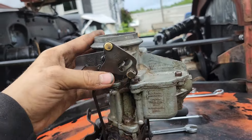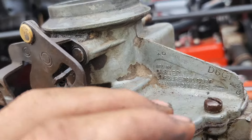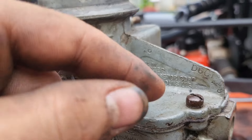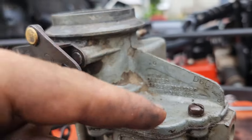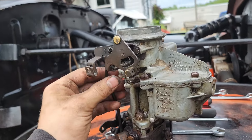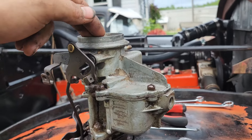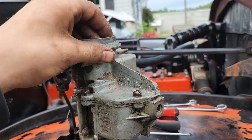Hey guys, today working on the Power Wagon doing some carburetor work. The carburetor is right here - I took the top off and the accelerator plunger in here to spit fuel through. The spring was so worn out that when you push the throttle down it wasn't even touching the spring. It wouldn't accelerate - it wasn't getting enough fuel.